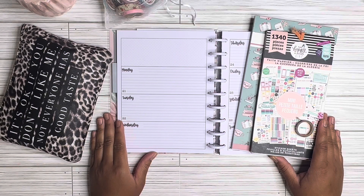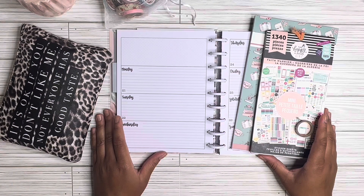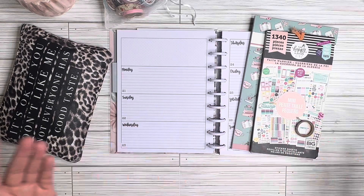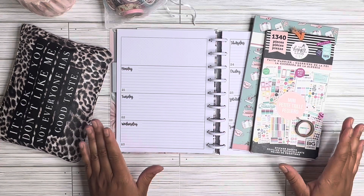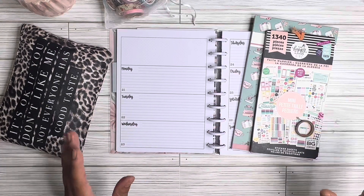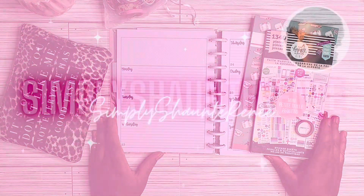Hey guys, this is Shantae with Simply Shantae Renee. Thank you so much for stopping by my channel today. If you are new here, welcome. If you are returning, thank you so much for your continued love and support. In today's video, I am going to be doing a plan-with-me or a layout in my faith planner. I've switched over to the Kelleva Plan faith planner, and I primarily use it for scripture writing. If you are interested in seeing how the layout comes out for the week of Monday, May 21st, please continue to watch.